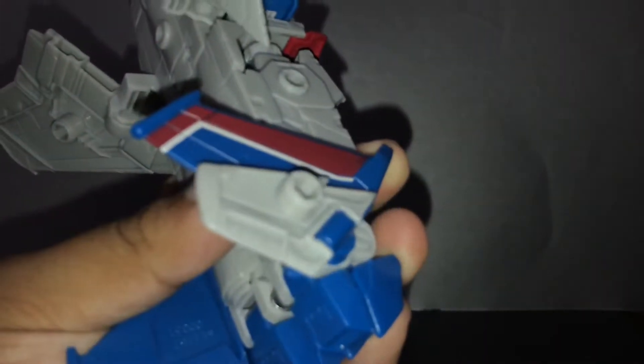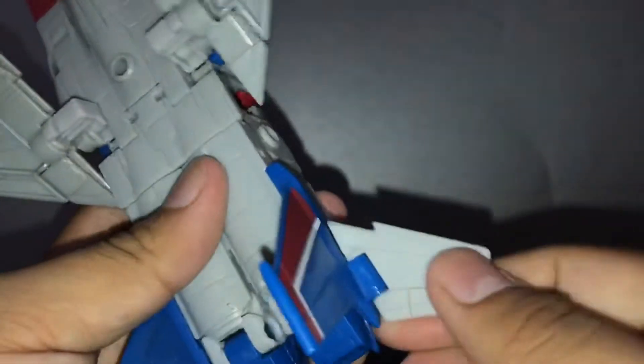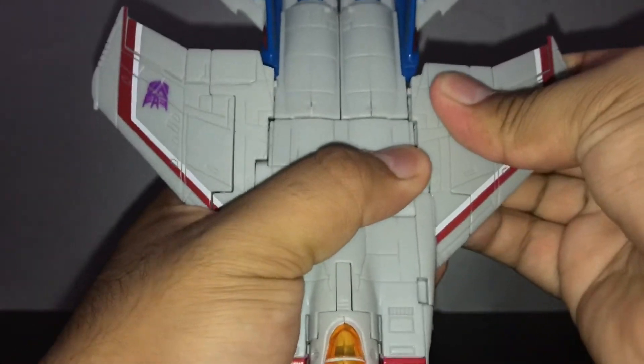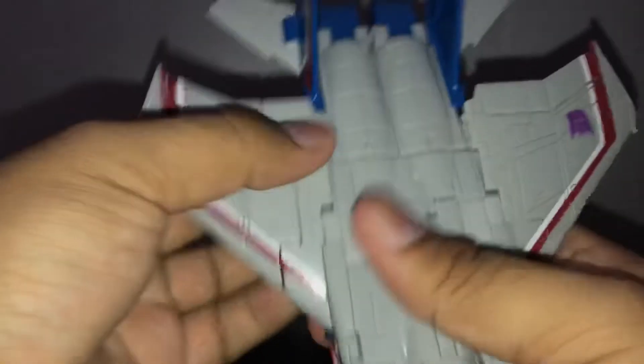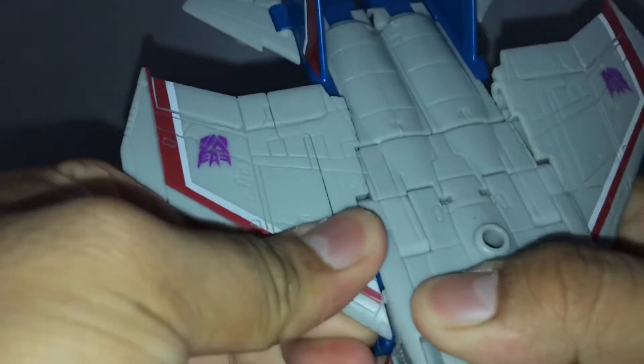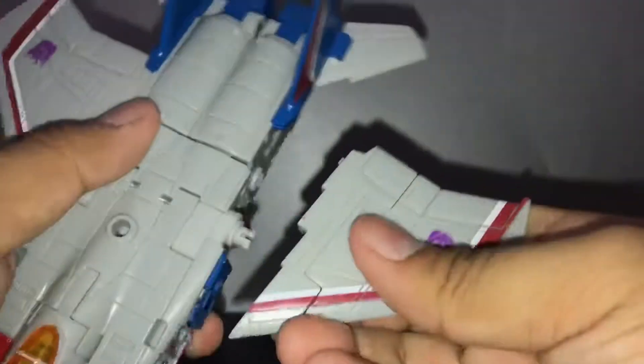Fold down the wings. Do the same thing for the other side — connect that, then fold out the wings. Here's where things pop off. What I recommend doing is just pull back the wing or pop it off in general, then connect it back — pretty much parts-forming.